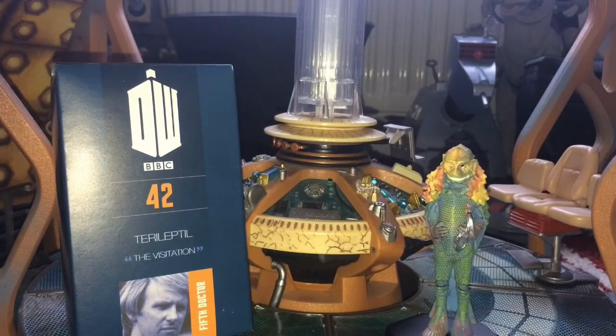The Fifth Doctor doesn't really have many figurines in his collection at the moment. Recently we had the Silurian from Warriors of the Deep released, which looks very nice. He's a figurine I'm quite interested in getting, because I do like Warriors of the Deep - I'm one of those people who can look past the effects and see a decent story in it.